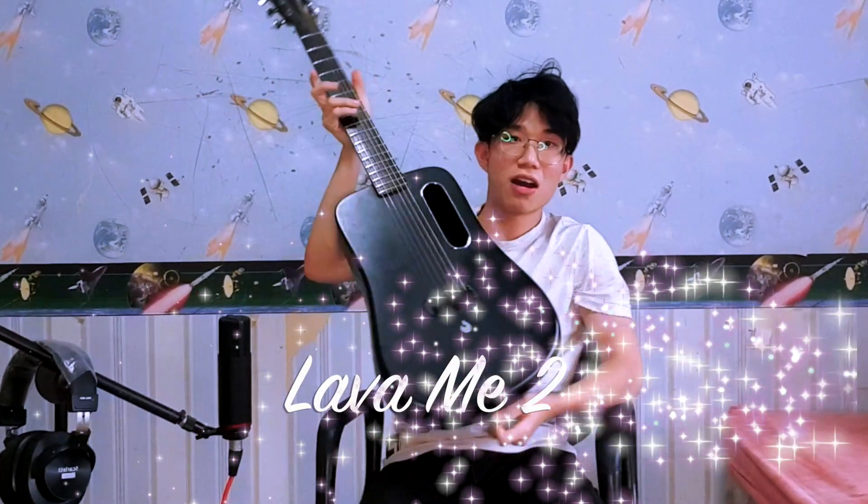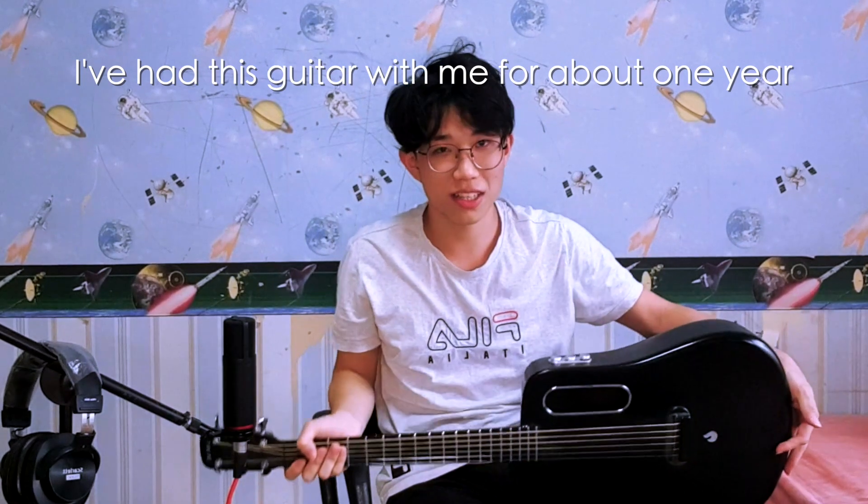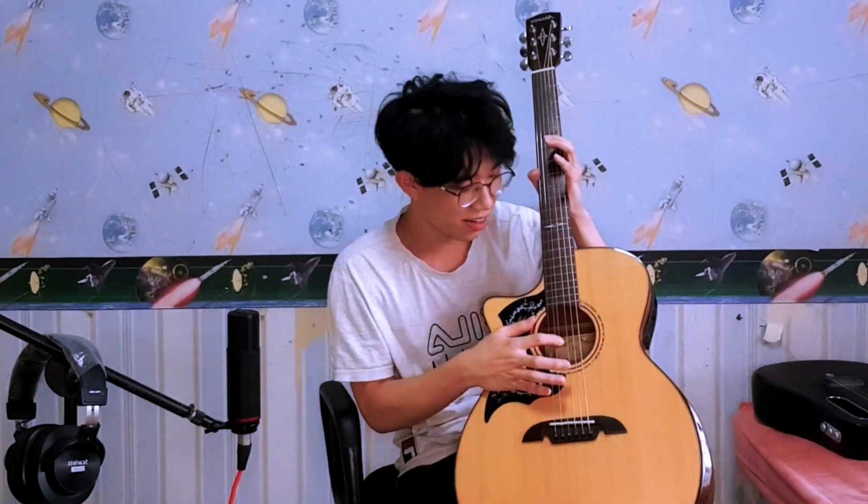Today we're going to review this beautiful item — the Lava Me 2 carbon fiber guitar. It's made of a carbon fiber composite, and we're going to compare it to the traditional wooden guitar. I'll be using the same set of strings and the same microphone. The only difference is the G string on the wooden guitar was replaced a few weeks ago after I broke it.